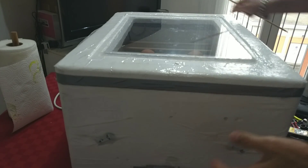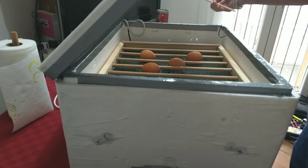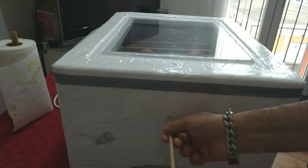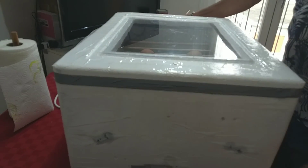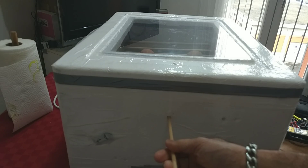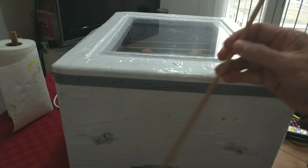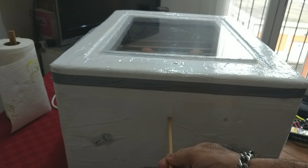This incubator can function as semi-automatic even without the motor — you just use a stick and push the tray to turn the eggs. You can push it from one side and also from the other side. So this incubator can be used as semi-automatic even without the synchronous motor inside, and even without opening the lid or cover of the incubator.